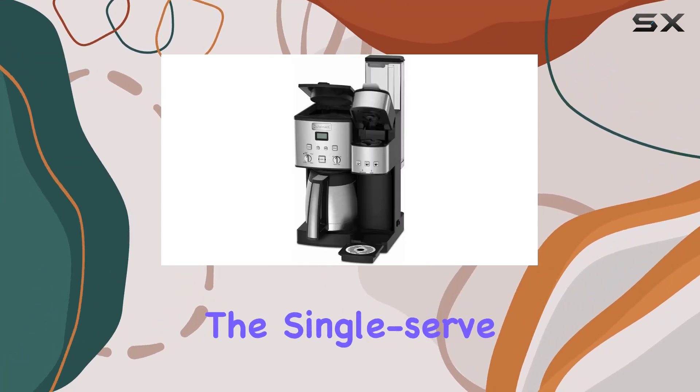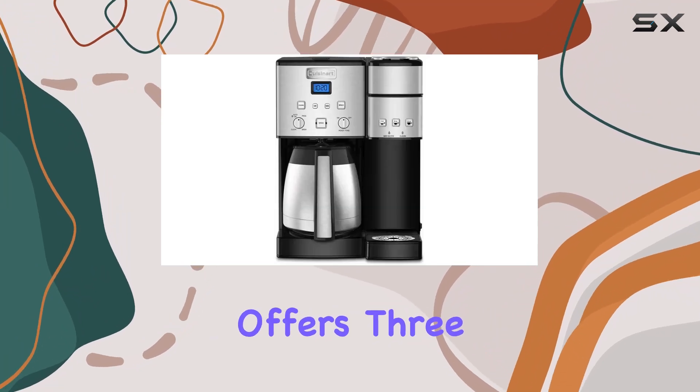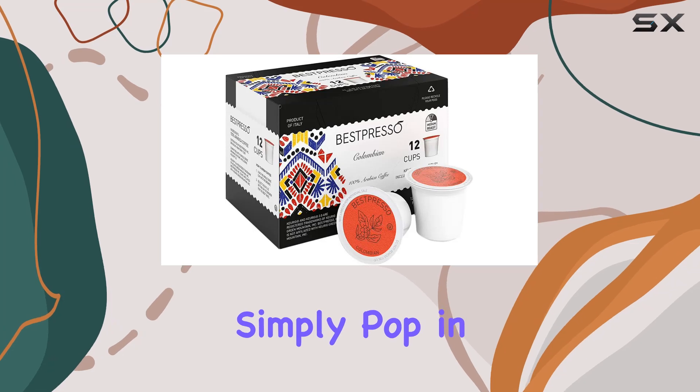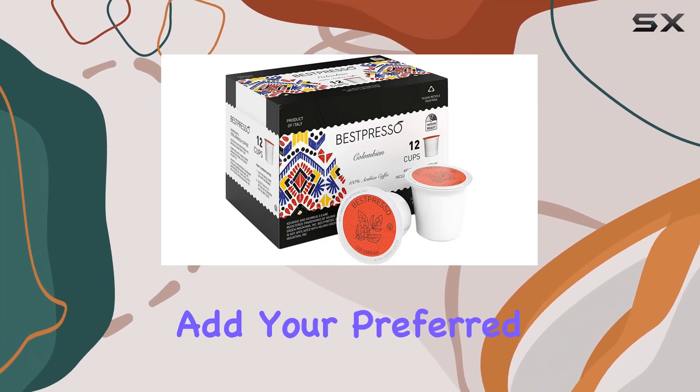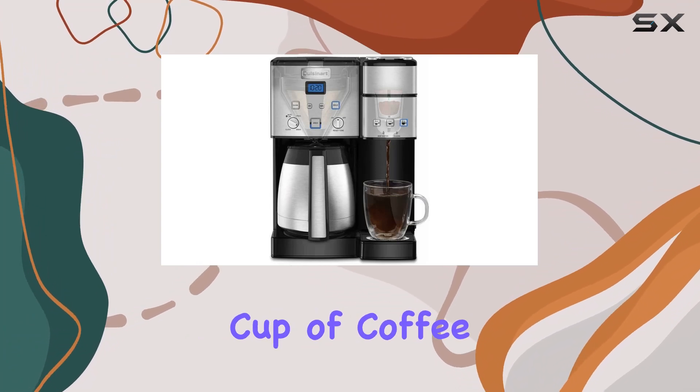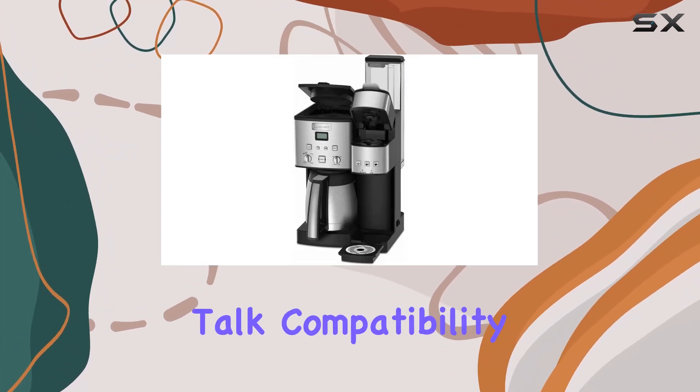Speaking of customization, the single-serve functionality offers three serving size options: 6, 8, or 10 ounces. Simply pop in your favorite K-Cup pod or add your preferred grounds to the reusable filter cup, and your perfect cup of coffee is ready in no time.